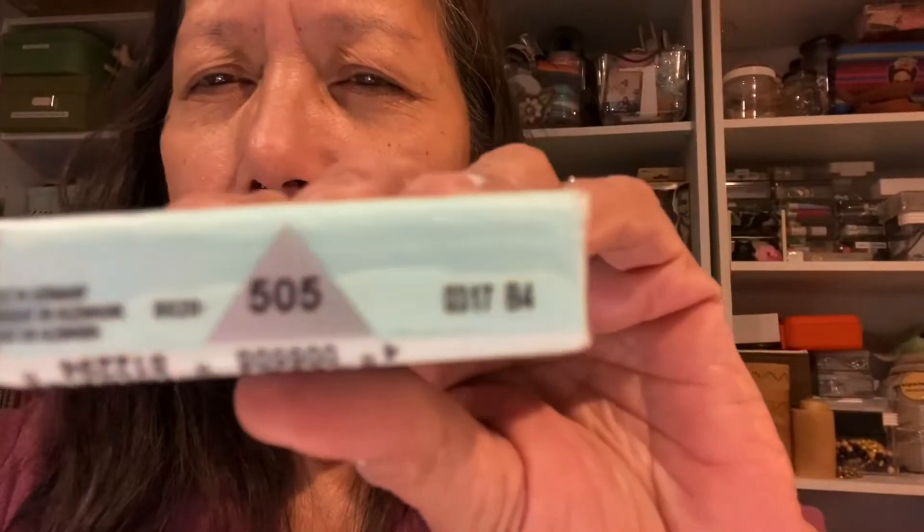Today we're going to recondition some clay that's very old. This is clay I found in my stash over the weekend — it's dated 03/17, which makes me think it's probably 17 years old. That's how long it's been sitting in my stash, so it's hard as a rock. I'm going to put it on time lapse and show you how I do it.